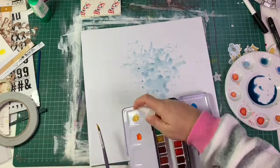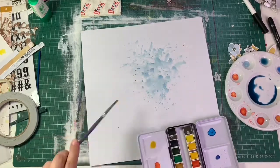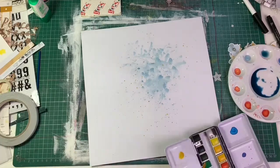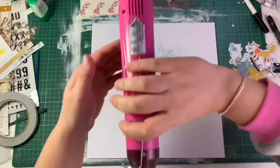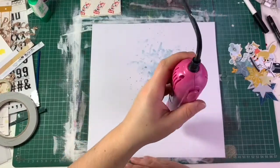So I use the packaging technique for my background, and I'm adding a little bit of splashes of mustard color to match the color scheme I'm going for on this layout.